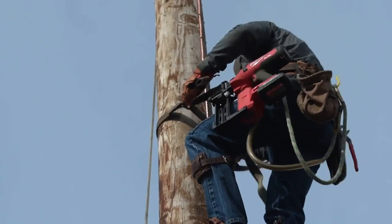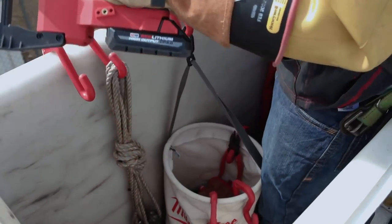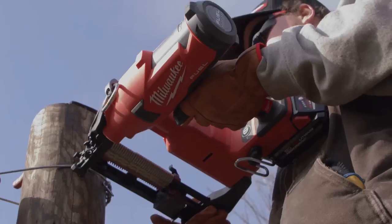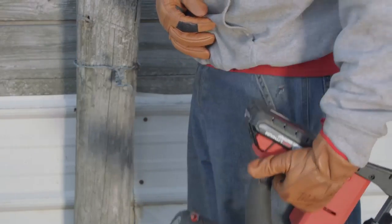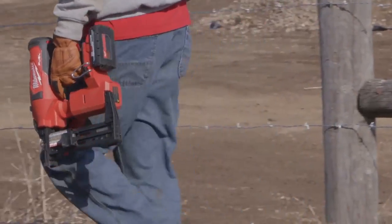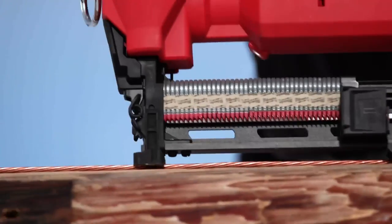There's also a large lanyard loop to tether the 2843 while you're off the ground. This is a beefy tool though — it's just under 10 pounds, and a 3-amp hour high output battery gets it up to 11.2. Despite that, the design team spent a lot of time in the lab dialing in the ergonomics. The tool is balanced really well, not only holding it in your hand, but also when you're driving staples.